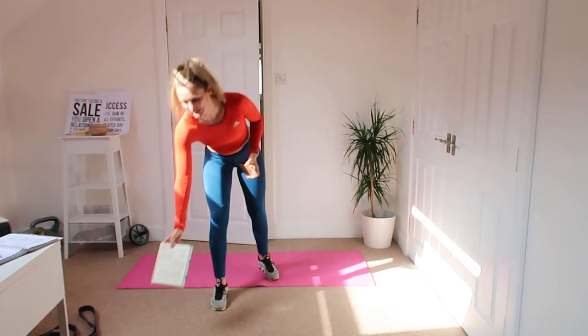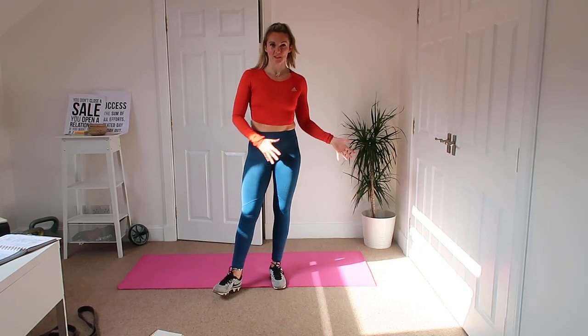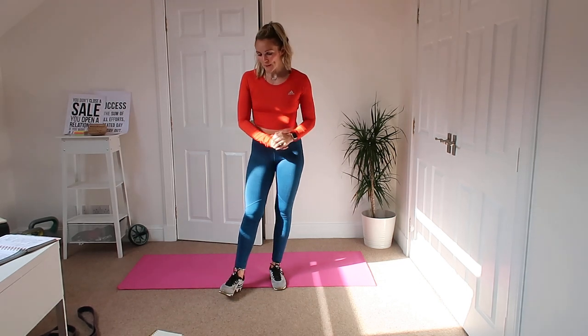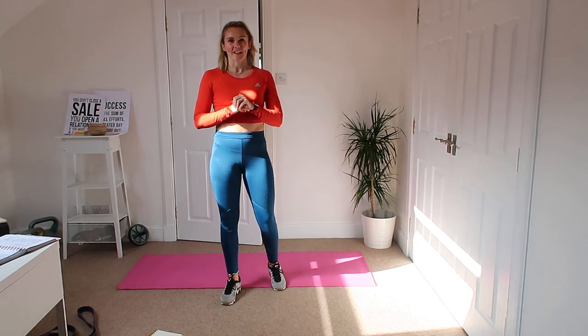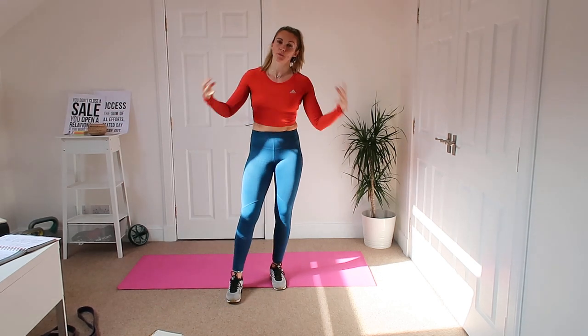Hey guys, welcome to week four of workouts. A little bit later today so I've got some sun on me. I hope that doesn't ruin the video too much, probably going to make me sweat like hell. We've got a normal 20 minute workout today, I'm going to show you the exercises first — full body, working absolutely everywhere today in 20 minutes.